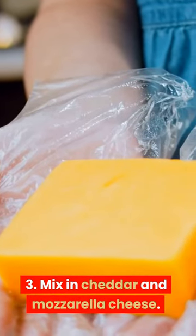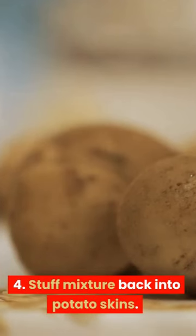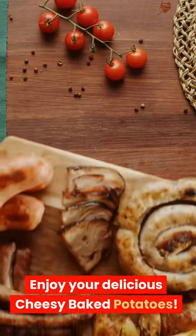3. Mix in cheddar and mozzarella cheese. 4. Stuff mixture back into potato skins. 5. Bake until cheese is melted and bubbly. Enjoy your delicious cheesy baked potatoes!